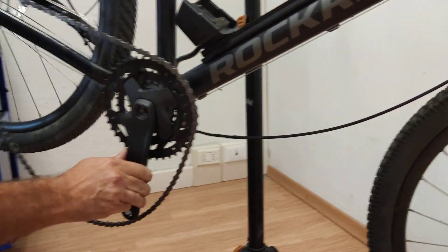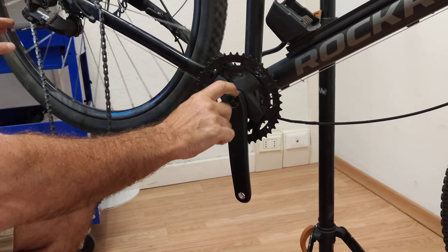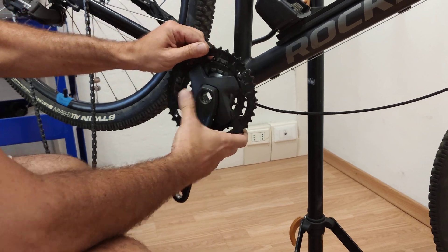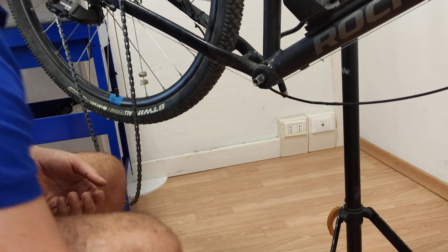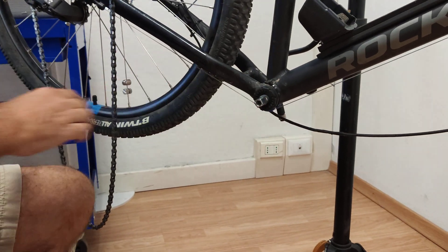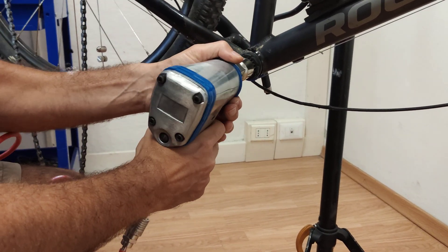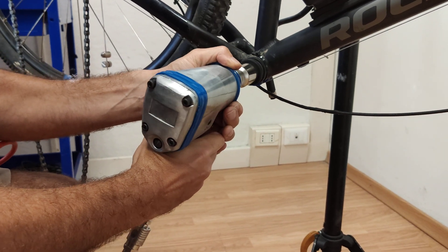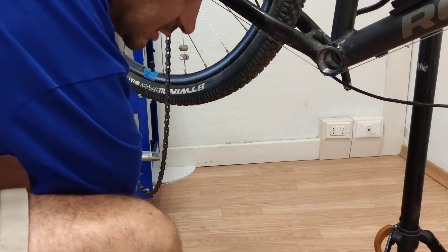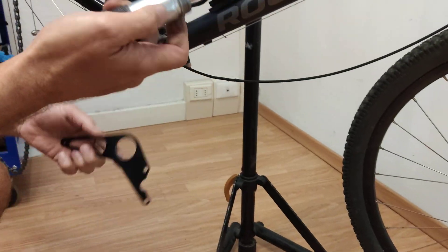We take the chain out. Normally you would need an extractor — I loosened it a little bit before, so it comes right off with the hands. Now we have to untighten this one here; we need something more convincing. And there it goes — your square taper bottom bracket is now off.